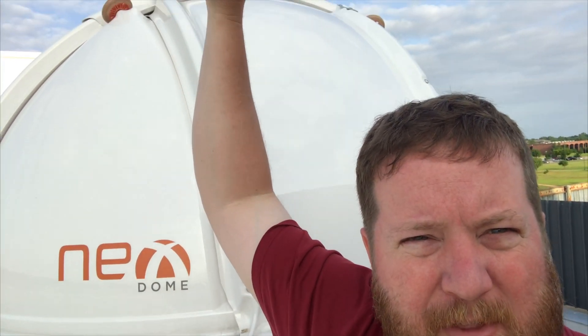Hey, this is Dave with OC Astronomy. I'm happy to announce that we've had a little field test of the new Nexdome shutter enhancement — the bars that go over the top between the wheels for the top panel, the shutter mount, and the track. Let's have a quick step inside because it's kind of windy today.